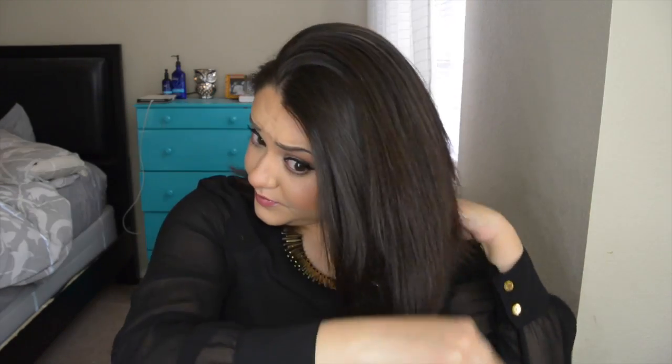First thing I'm going to do is brush through it using a wide tooth comb — you want to make sure you don't have any tangles. Then I'm going to part it right above my ears, halfway, and I'm going to take one of these butterfly clips and clip it upwards. Then I'm going to split the bottom half of my hair in half.